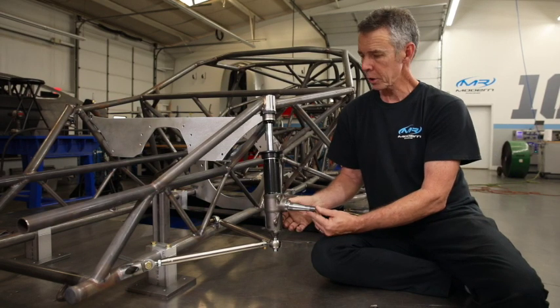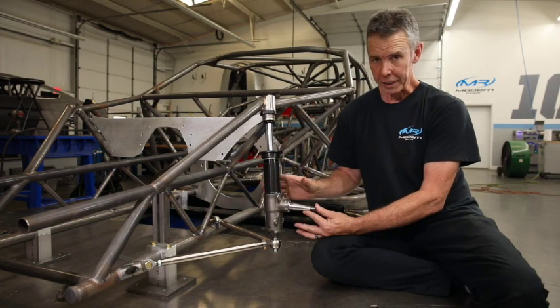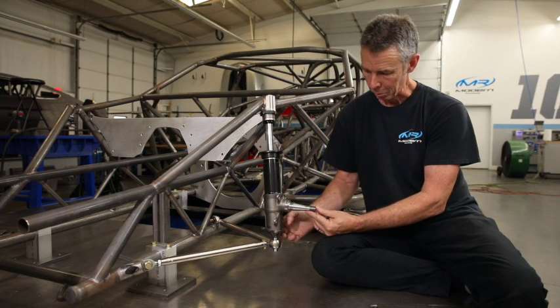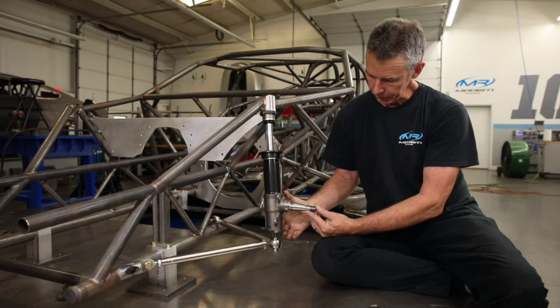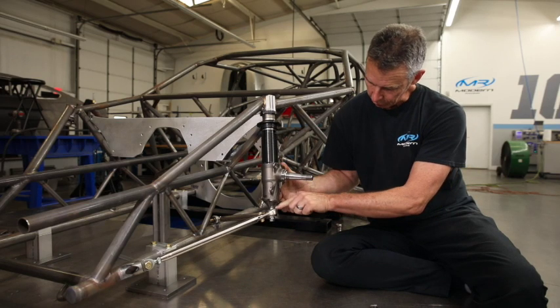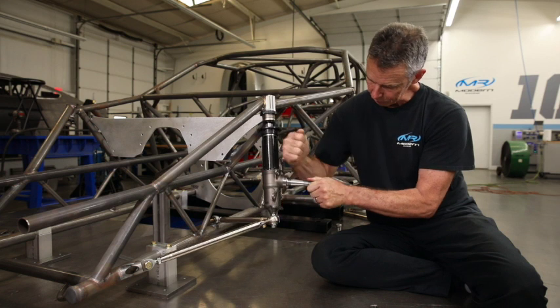We've actually installed this on an X275 car we're building that has six inches of travel, and we still have enough articulation in the monoball for it not to bind. This is one of our mock-up struts with no valving in it, so I can easily show you the articulation of the monoball down at the bottom. You can see the amount of change the control arm goes through during each motion up and down.